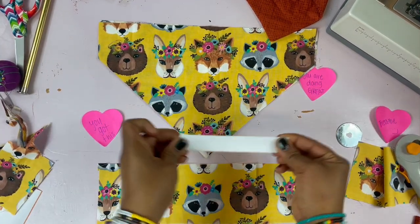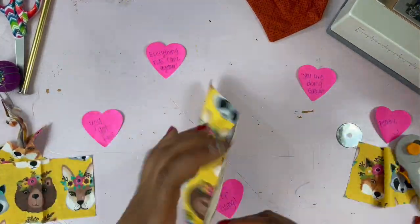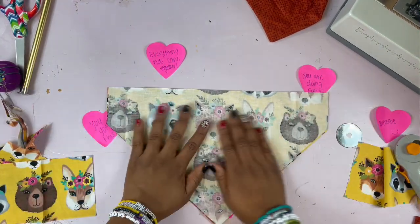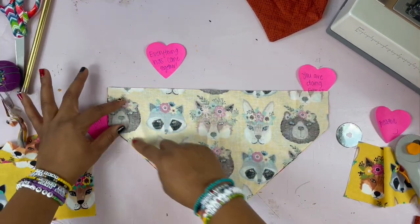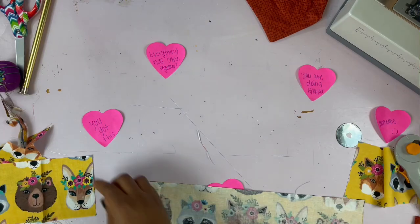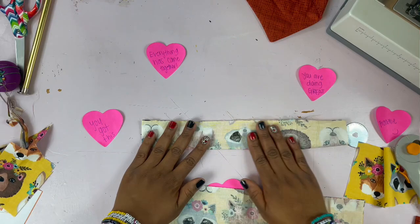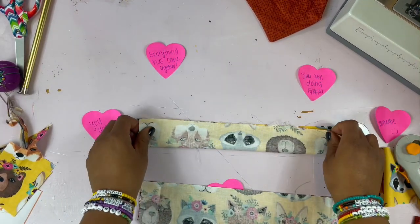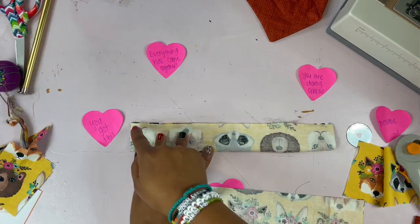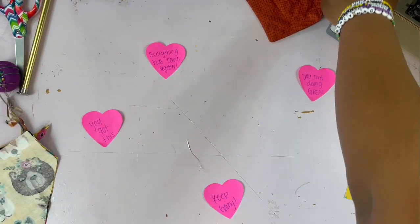I already cut out the elastic that I needed. Now we can get started. Turn your fabric inside out — wrong side facing out — and you're going to sew right here, right here, right here, and right here. For your scrunchie piece, you're going to fold it in half with the right side inside on the wrong side and sew it right here.